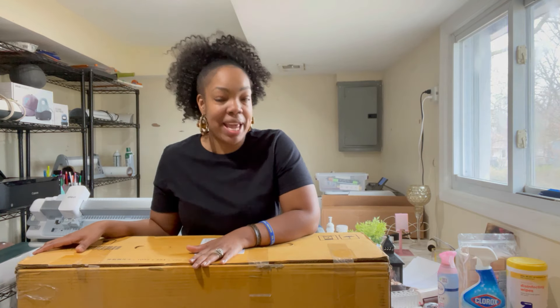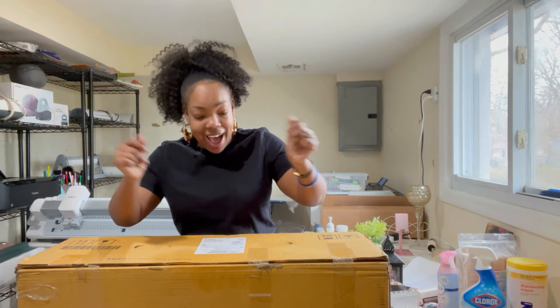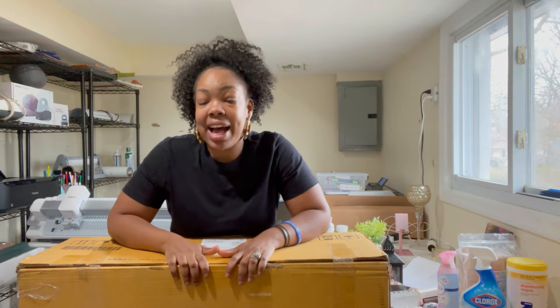Be sure to subscribe to my channel because I'm going to do a video showing you the finished look. Now let's get into today's video. I'm going to be unboxing and reviewing my very first 24-inch pigment ink printer by Canon — it is the Canon imagePROGRAF TM240. I am so excited. I've come to the realization that I am a printer geek — I have a printer obsession.